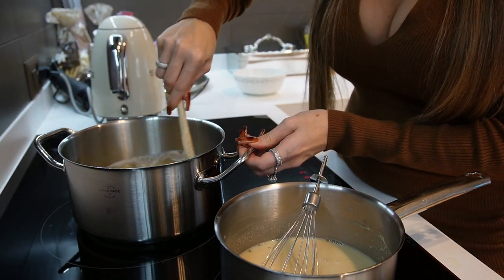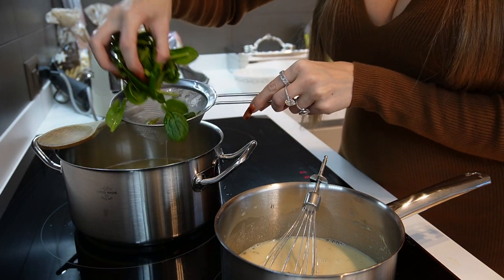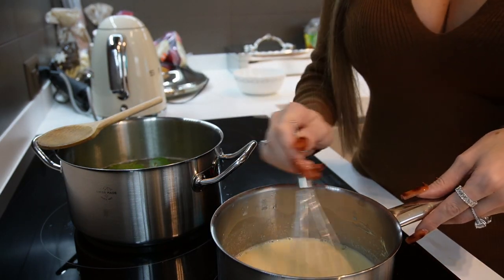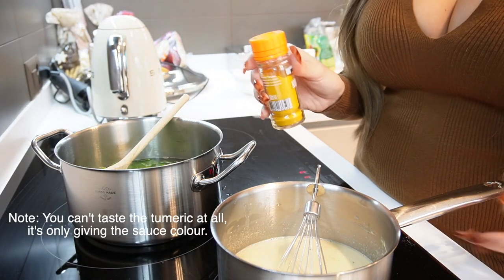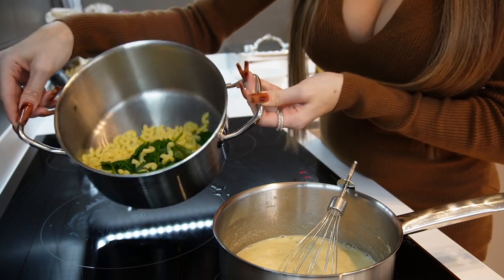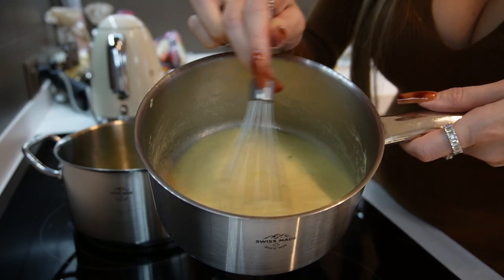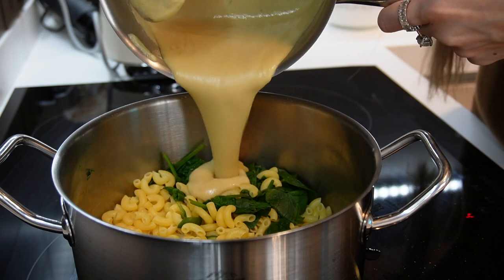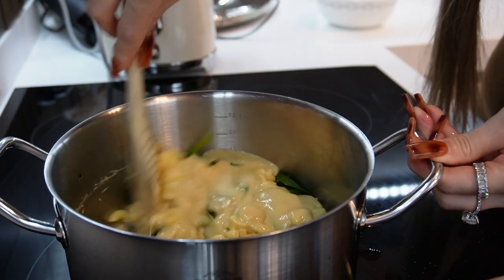Don't forget to stir the pasta in between. Once the pasta feels semi-ready, we're going to add a handful of spinach. We want to bring the sauce to the boil just so we know it's nice and hot and to thicken it up. It's nice to add just a tiny pinch of turmeric to give it more of a cheesy yellowy colour. Drain the pasta once it's ready with the spinach inside, and once your sauce has started to boil and thicken up — it should look something like this — add the pasta to the sauce and give it a really good stir all together.